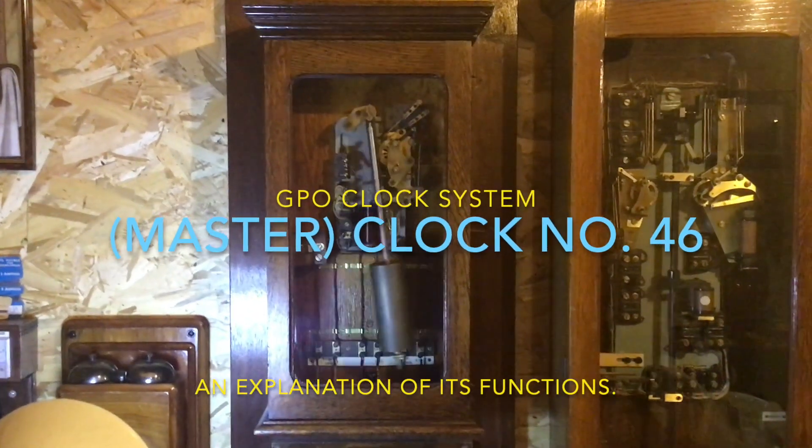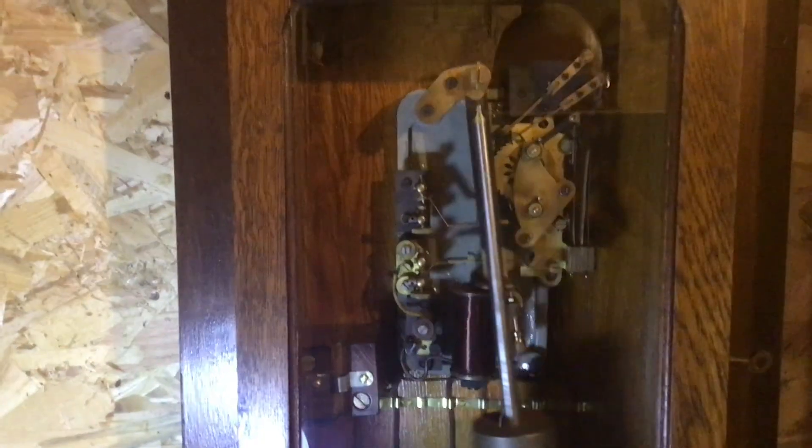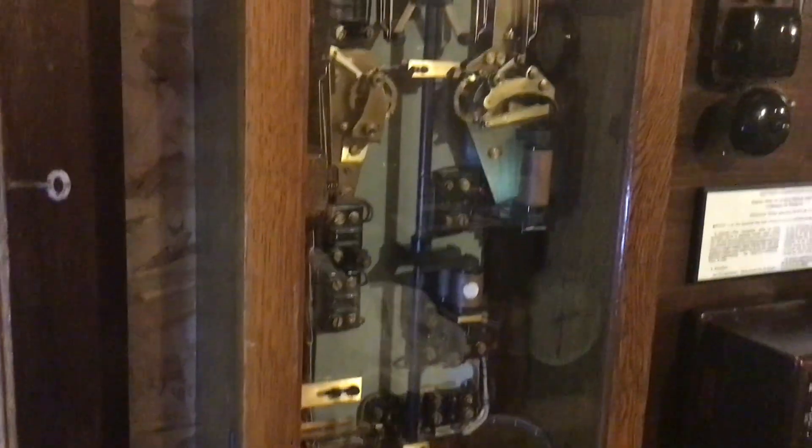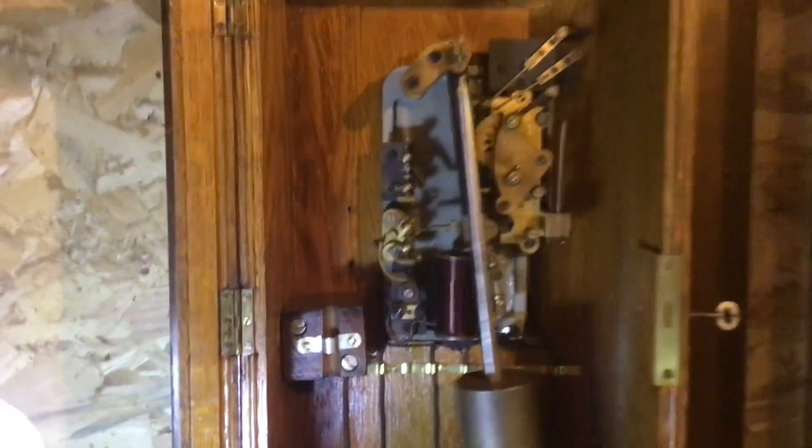In this video we'll be looking at the GPO Clock 46, which is this thing here, and explaining what it was for and what it did. Unlike most master clock systems which generally run either one or 30 or one-minute secondary dials, this doesn't — which confuses a lot of collectors as to what it did. Let's go into that.